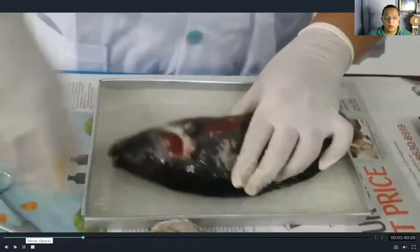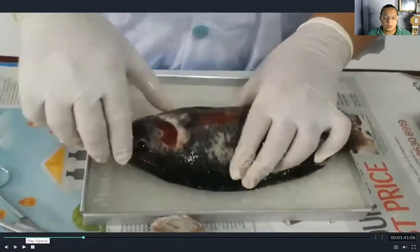So this is the gills. If you are doing dissecting — especially if you are a student — you need to ask guidance from an older family member, because it is more delicate when you use sharp materials such as a knife or scissors.